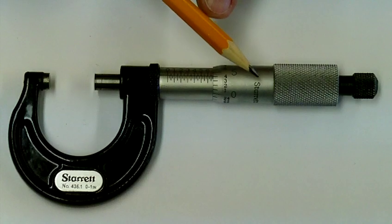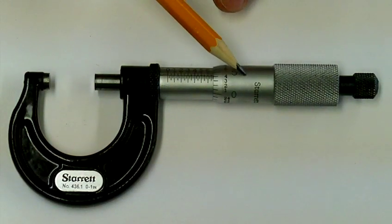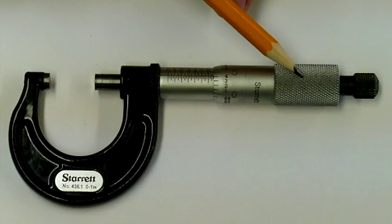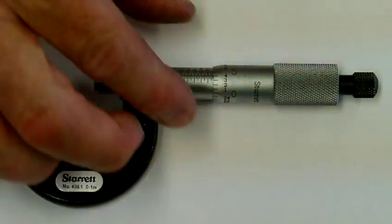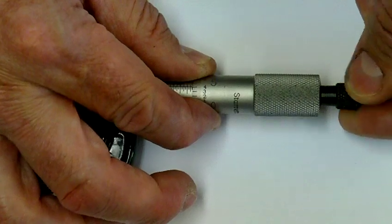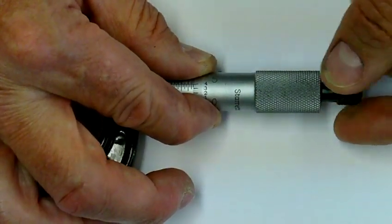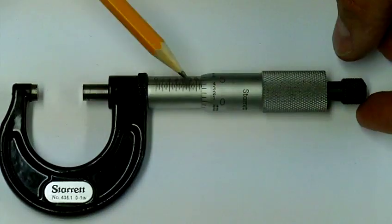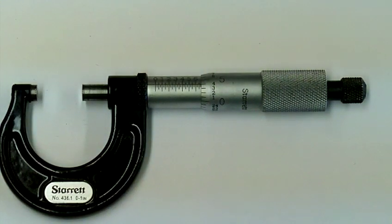Sometimes the thimble is actually two parts — I can make one part stop while the other keeps slipping. This is called a friction handle and it allows me to get an accurate size. This particular micrometer has on the end what is called a ratchet stop, so if I turn it you can hear the click — that allows me to apply even pressure between the two measuring faces so we can take the size.